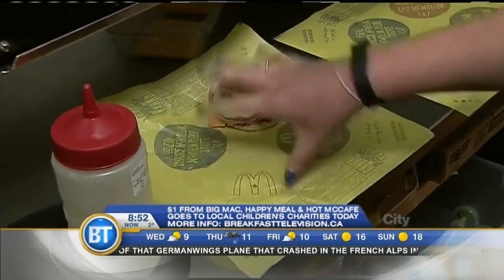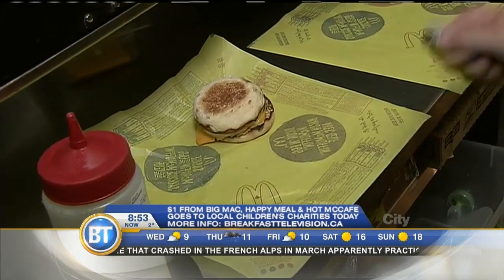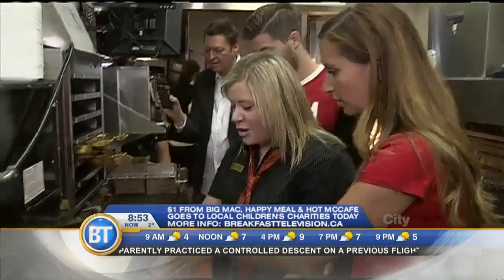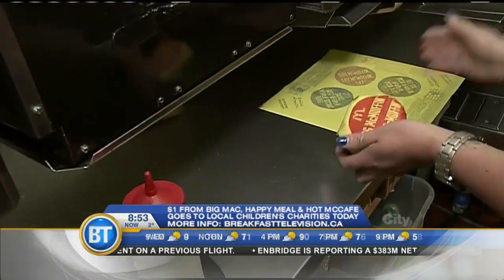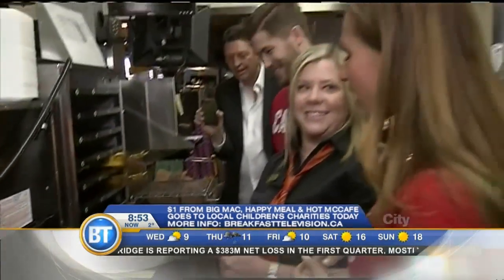So you guys are gonna lay out the Egg McMuffin first. You're gonna lay down a piece of cheese, a piece of egg, and a piece of ham. Cheese, egg, ham — got it. 25 seconds to do it. And half of this is wrapping it — that's the important part. You gotta pull up the bottom, go like this, tuck it under, slide it up. Okay, you can do this in 25 seconds? I can do it in less than 25 seconds. I bet you can. You guys get 25.